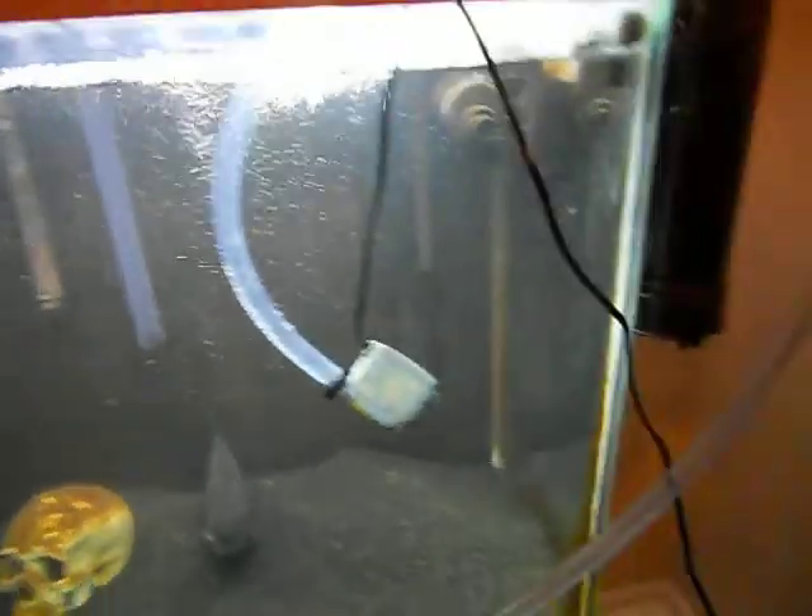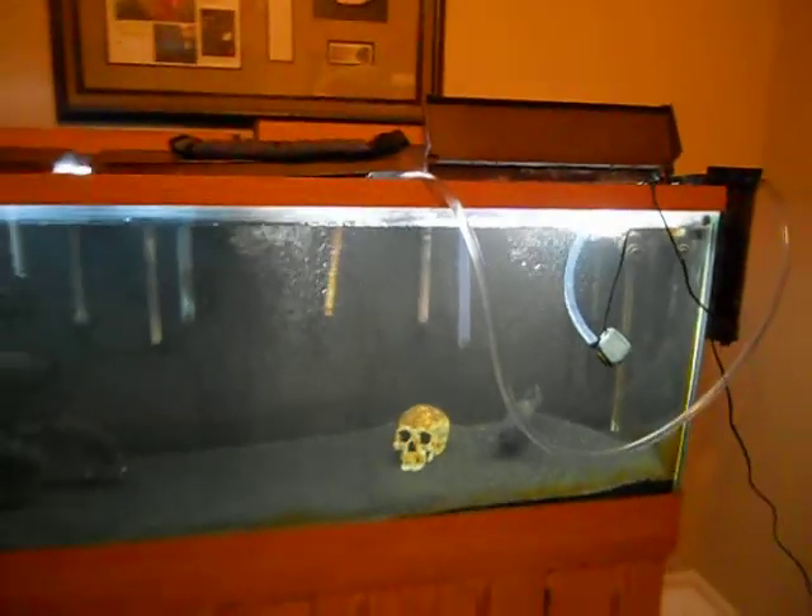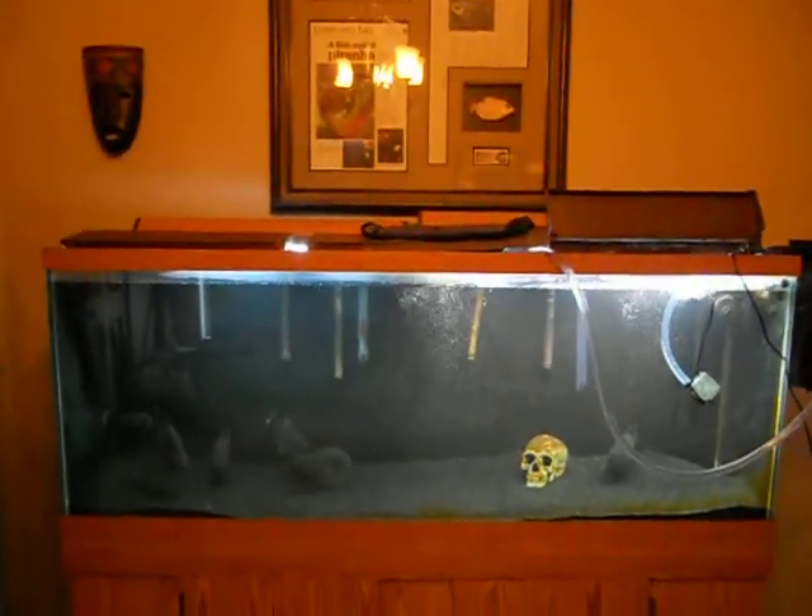Got a little pump there, and as you can see it's flowing pretty well into the tank. I'm not going to leave it hanging on the side obviously because it looks ridiculous — I will mount it on the back of the tank.